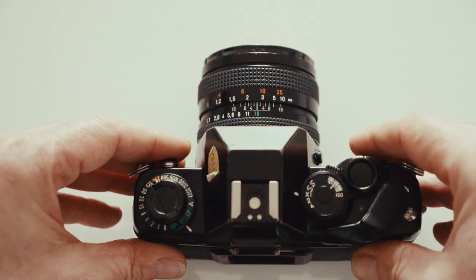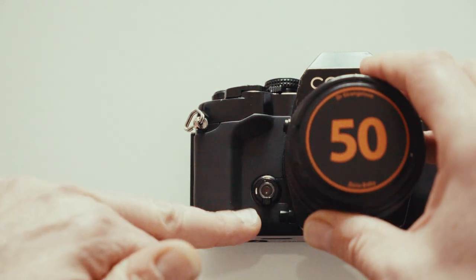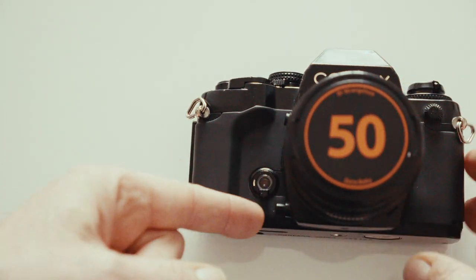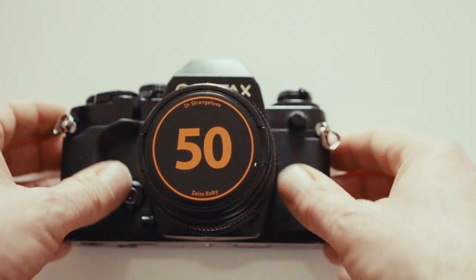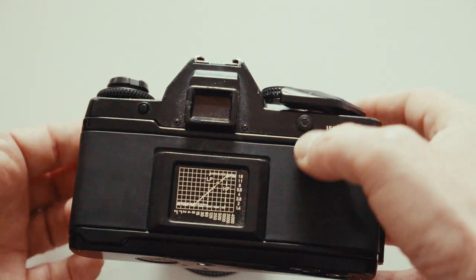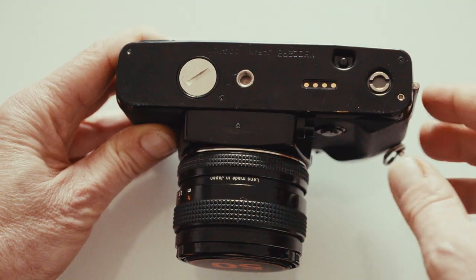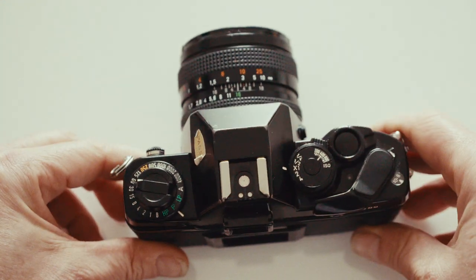On the front of the camera there's the self-timer — flip it up, press the shutter, and you get about 10 seconds. Depth of field preview is here too. There's also an X-sync connection for flash and a remote release socket on the back. Two SR44 batteries go in the bottom. It's just a very compact, well-featured package.